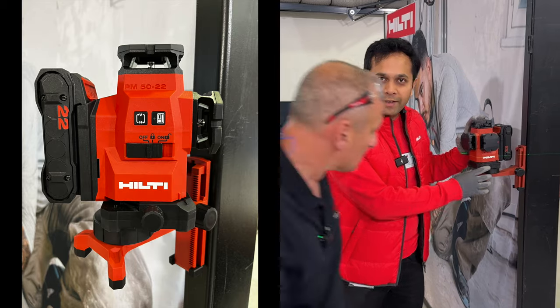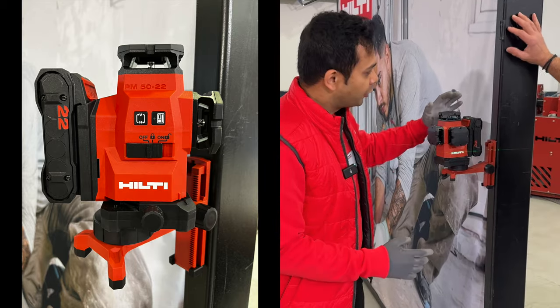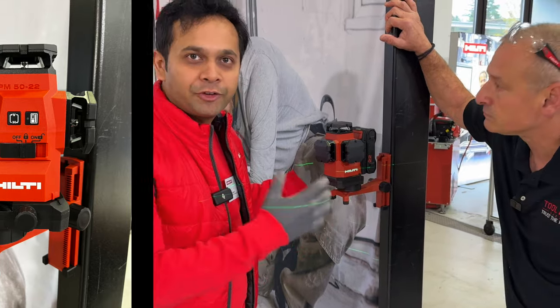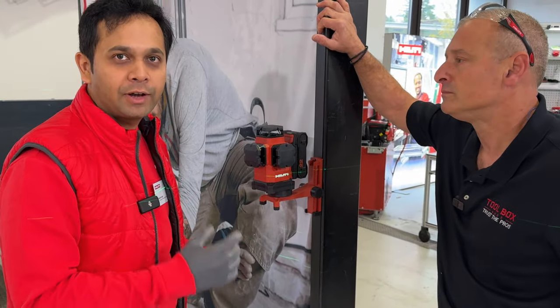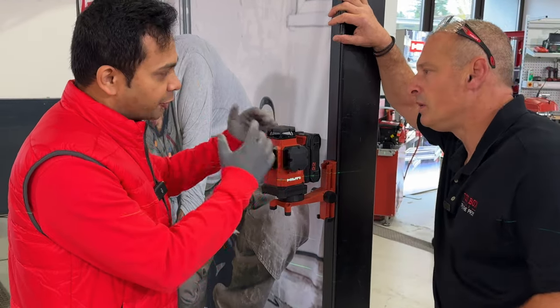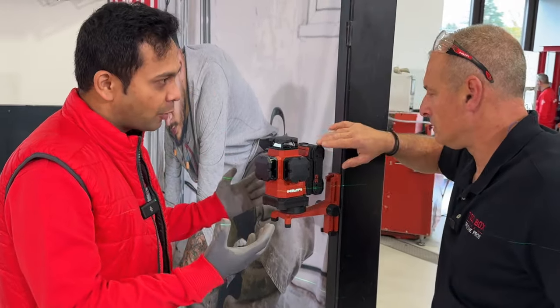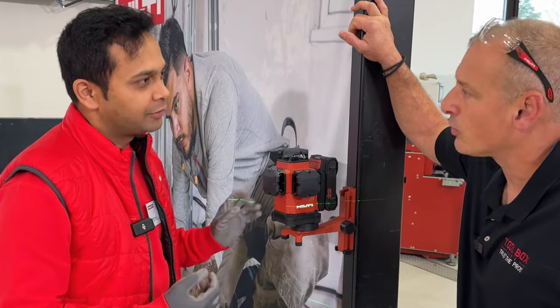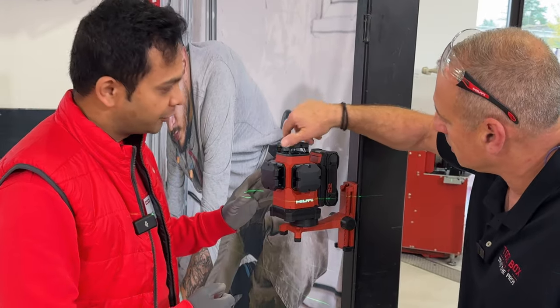Yes, we have a new multi-line laser PM5022, so it's a Nuron battery platform. This improves the visibility much more compared to the current lasers we have in the market. The Nuron battery gives high power and we also have new laser diodes which double the laser intensity, which improves the visibility.